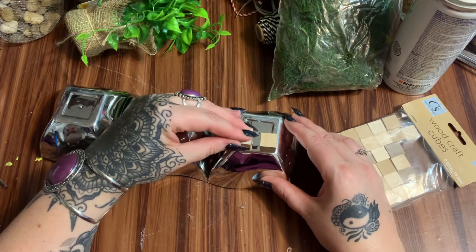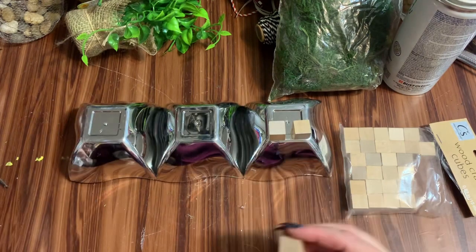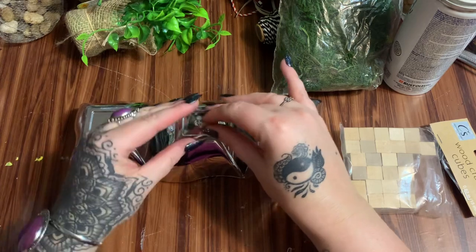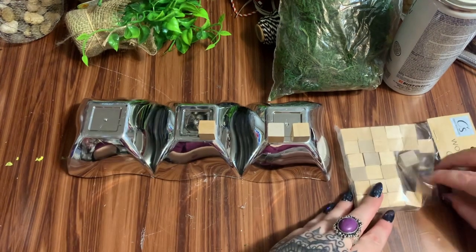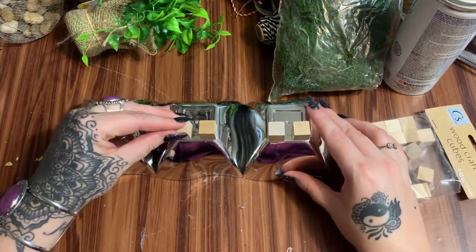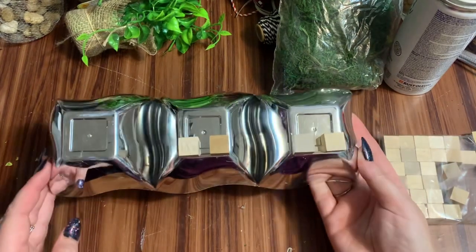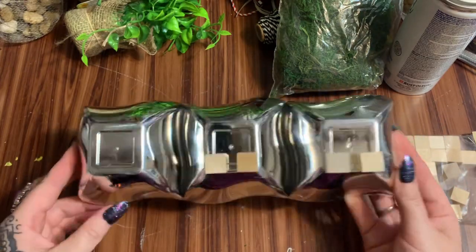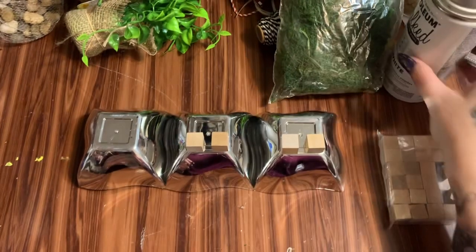I'm just going to glue this here because I've been playing around with it and I didn't like the way it looked just sitting flat down — that's why I'm putting these on. You can skip this if you want to. I like putting little risers on things to kind of lift them up a little bit. I'm going to go ahead and do that on all the corners, and then when I'm done I'm going to take it outside and give it two good coats of this spray paint, then come back and put it together.